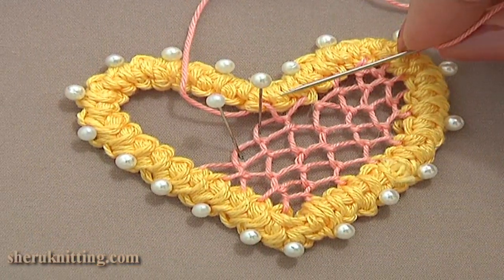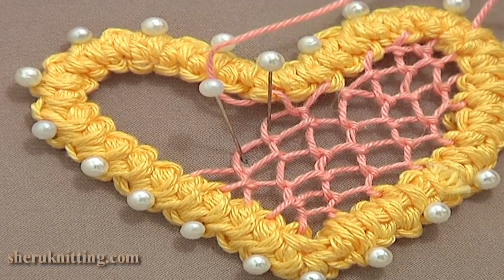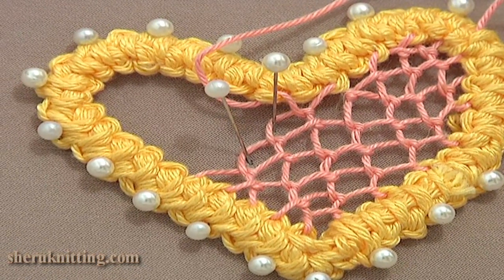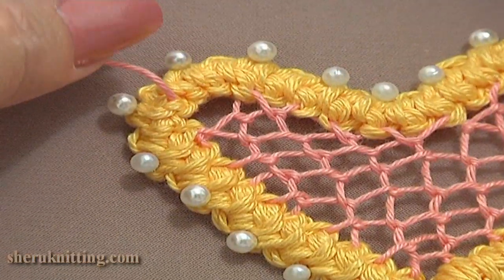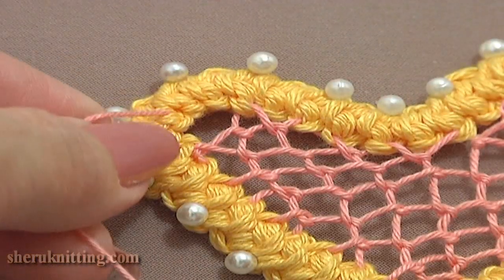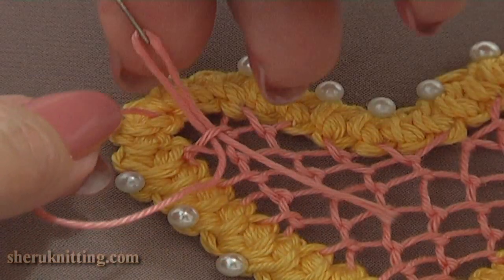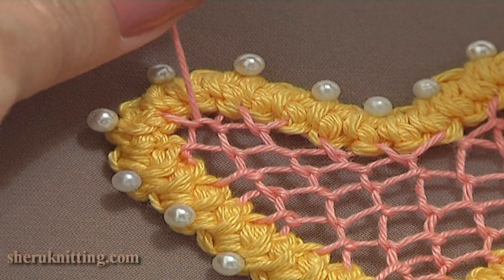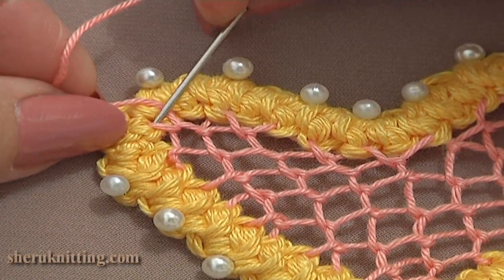Here I decided to stop my work and show you the half of the work done. I still need to continue and do the net till the top left part of my heart. Here I am about to complete the work. Work the last stitch, pull the loop, and let's move the tail away hiding it inside of the cord.